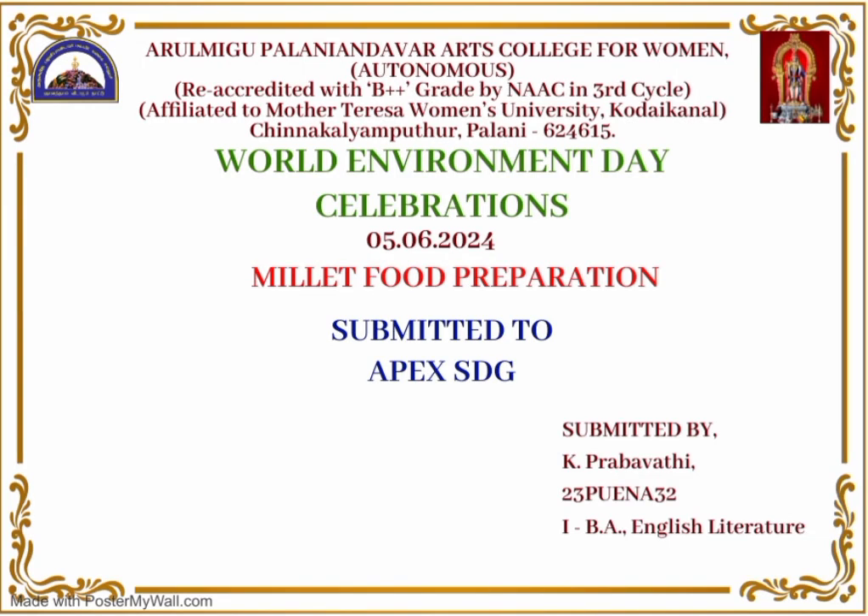Good morning to all. This is Prabhavati, from English literature, Arulmigu Palani. Today I will describe the benefits of ragi and how to make ragi cool. First, we will see how to make ragi cool.